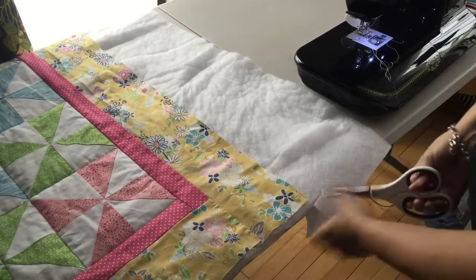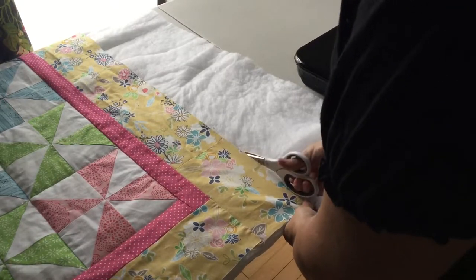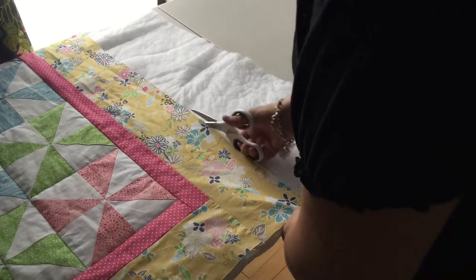I'm just using regular scissors for that. Cut it even with the quilt side of the frame.